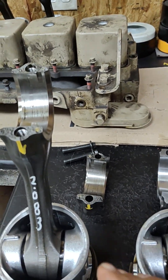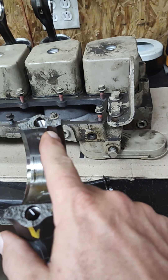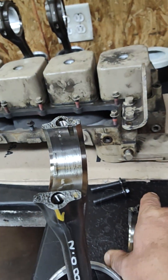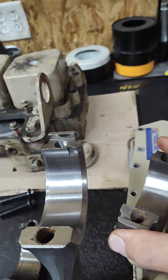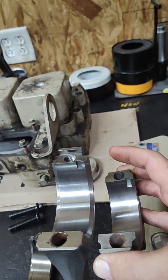Why does that matter? Well, if you look at the bearing locating notches, you will see that they are offset on the fractured rod. Therefore, the fractured rod takes a different insert for the upper and the lower. On the machined rod, they are the same insert, upper and lower.